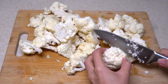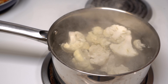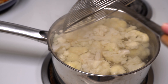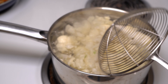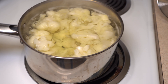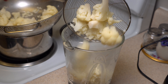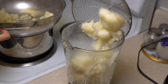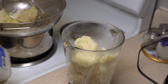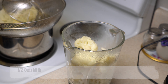Cut your cauliflower and boil it until it gets soft. Drain it and blend with 1 tablespoon of butter, 1 and a half cups of milk, salt, pepper, and nutmeg. I blended half of it with half of the milk first because my blender wasn't big enough to fit it all inside. So I first blended the first part, then blended the rest all together, and it was ready.